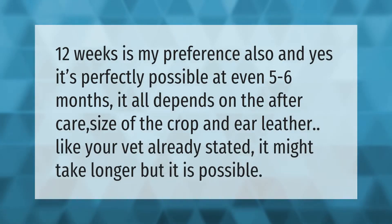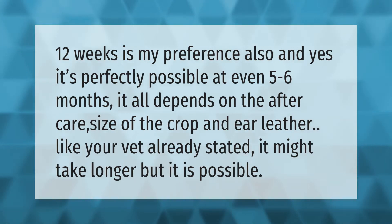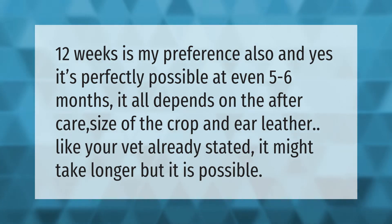12 weeks is the preferred age, and yes, it's perfectly possible even at five to six months. It all depends on the aftercare, size of the crop, and ear leather. As your vet may state, it might take longer, but it is possible.